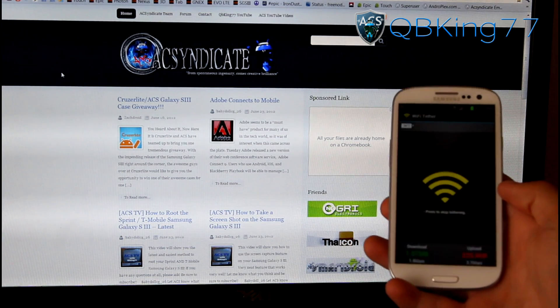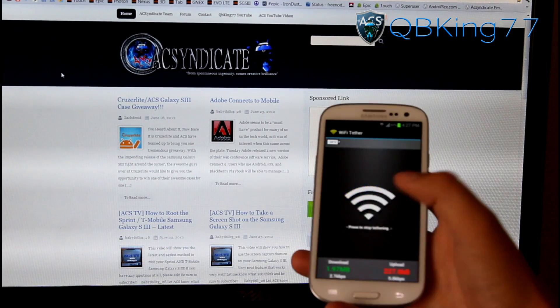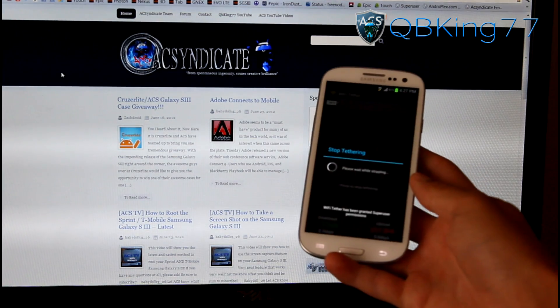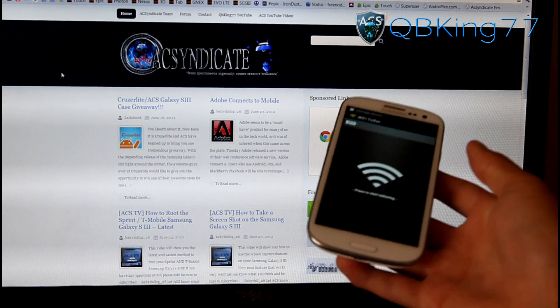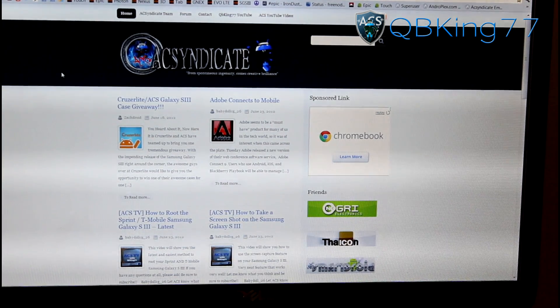If you have any questions or run into any problems at all, feel free to ask. To stop, all you have to do is tap that icon and hit Allow Superuser Permissions and it will stop your tethering. And there you have it — that's how you get free Wi-Fi hotspot tethering on your Samsung Galaxy S3.